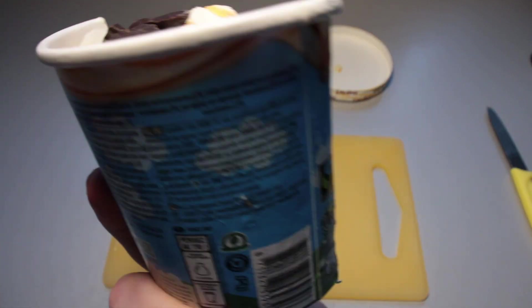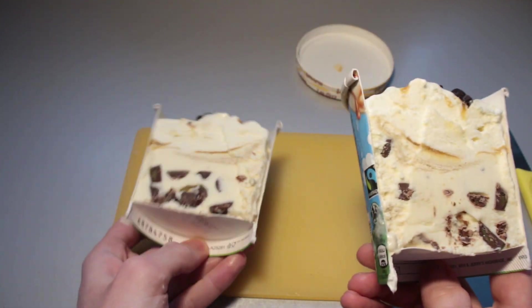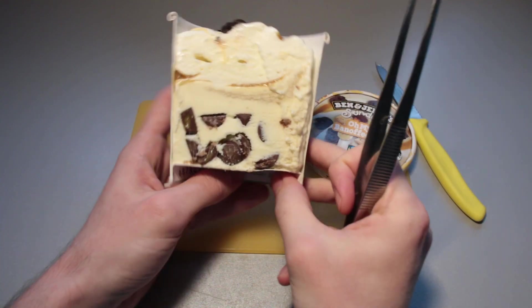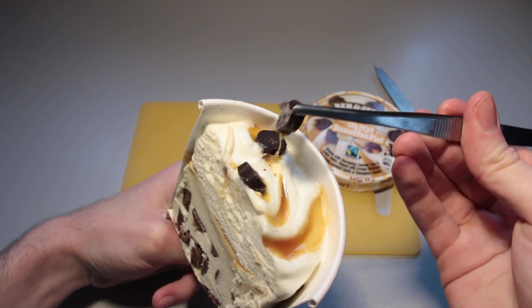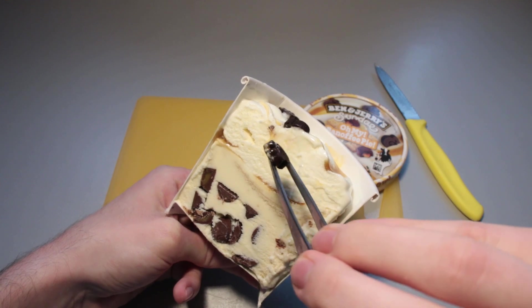So which one are we going to take? I cut through the ingredients list on both sides, so it doesn't really matter. I'll take the left one — the other one is going back into the freezer. I'm back at the desk, so let us take a close look at this right now. Let's try the little chocolate pieces up top first. I think we've tried these quite a few times by now — they make their way into many different ice creams from Ben & Jerry's.